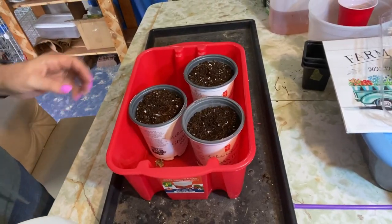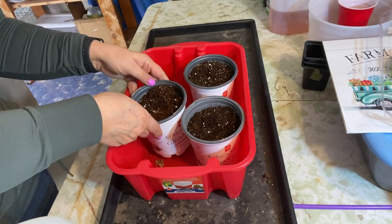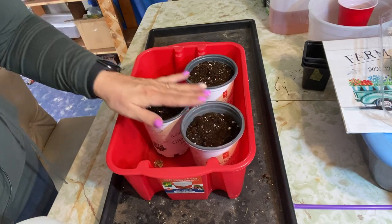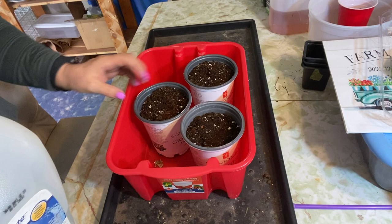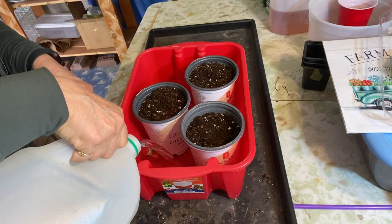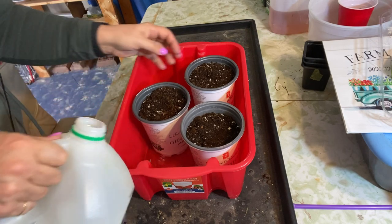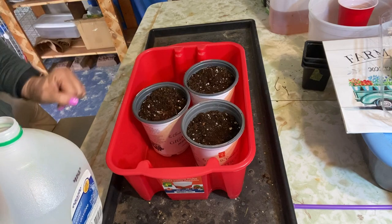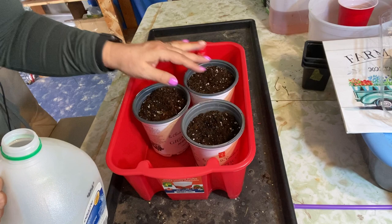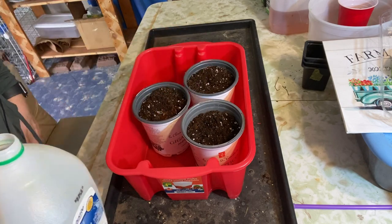You always want to make sure that the soil you are starting your seeds in is well saturated and moistened. One method is to place your containers in a tray and add a couple inches of water, letting them sit for about 20 minutes to soak up as much water as they can. Then once you plant the seeds you can also do a good spray over the surface of the soil as well.